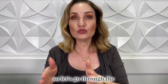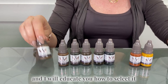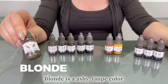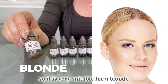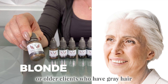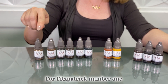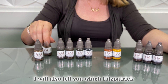Let's go through the whole collection here one by one. Right here we have the color blonde. Blonde is an ashy, taupey color, so it is very suitable for blonde or older clients who have gray hair — Fitzpatrick number one on the Fitzpatrick scale.